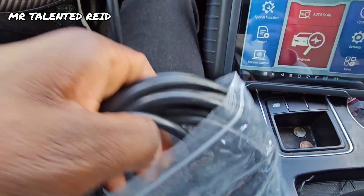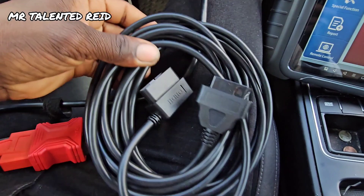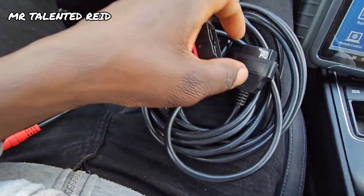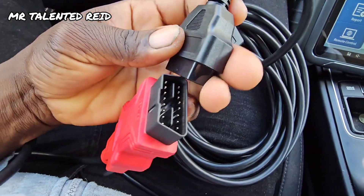Alright, so now I'm going to remove the wire. This is a four-foot length, so I'm going to put this part to this end of the wire. Let's see if it will scan.